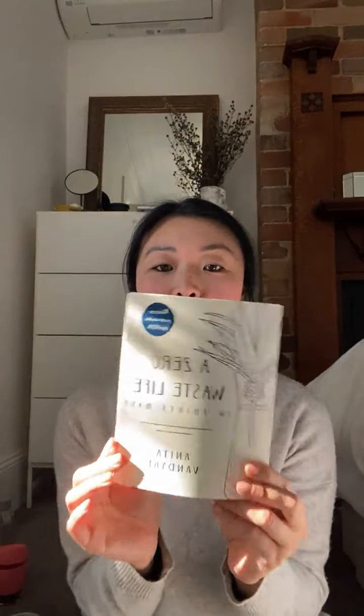Firstly, my latest one is called A Zero Waste Family in 30 Days. And also my first book, which is a bestseller and translated to seven languages, it's called A Zero Waste Life. And this is a great beginner's guide.